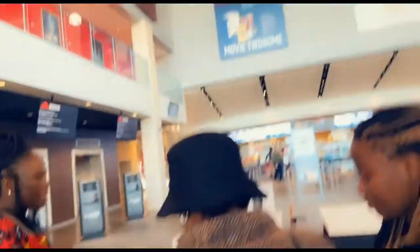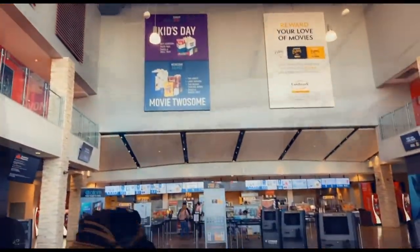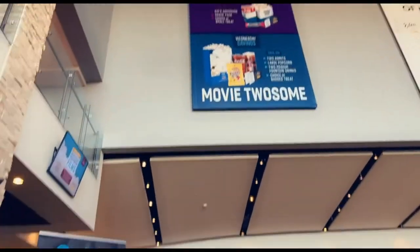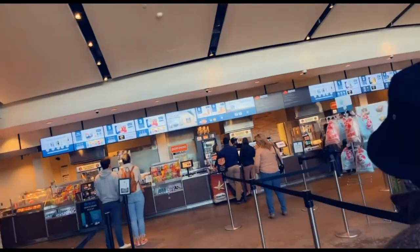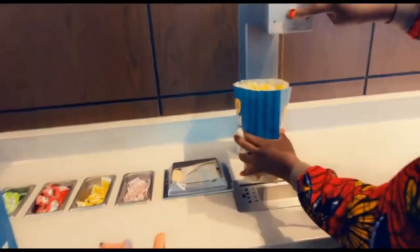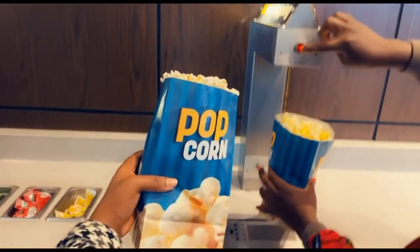We arrived and had already booked our tickets, so we just checked in. Of course, there's no movie without popcorn — we grabbed some popcorn, added some water, and we were set for the movie.